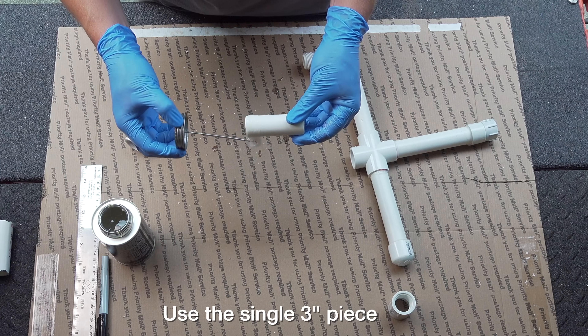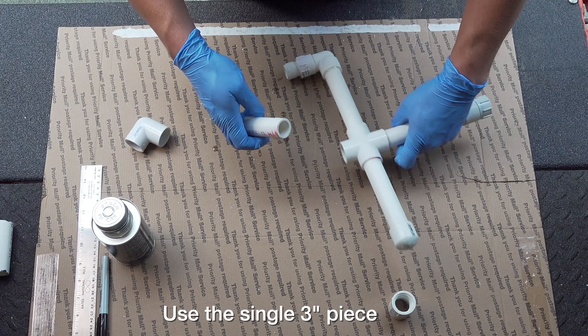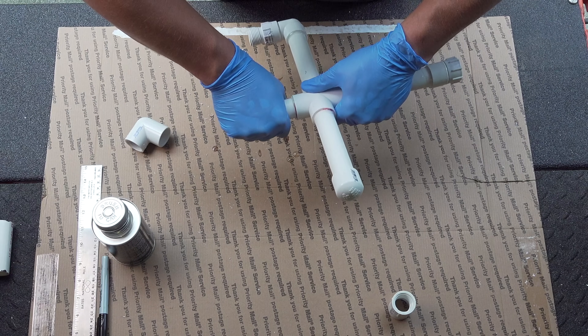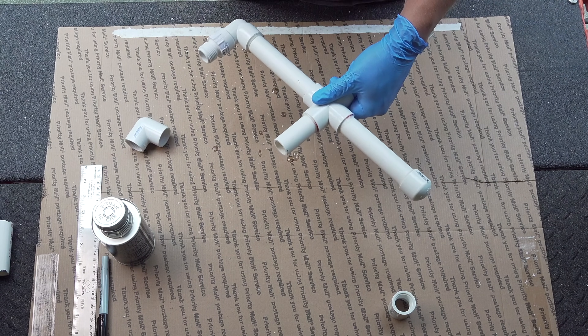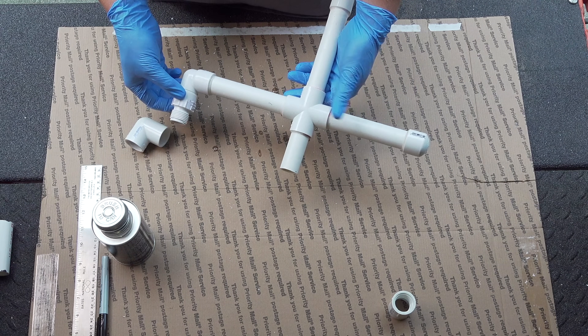I like to work one end at a time — it makes it a little bit easier. Sometimes if you try to glue the whole thing and put it together, it ends up being a real mess, because when this glue starts to set up, you only have a few seconds to turn it before it locks in. So it's better to just do it one piece at a time; you'll get much better results.